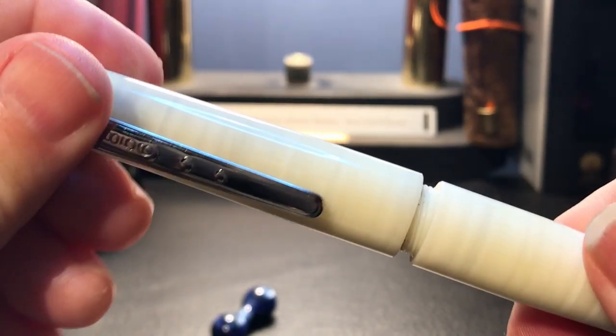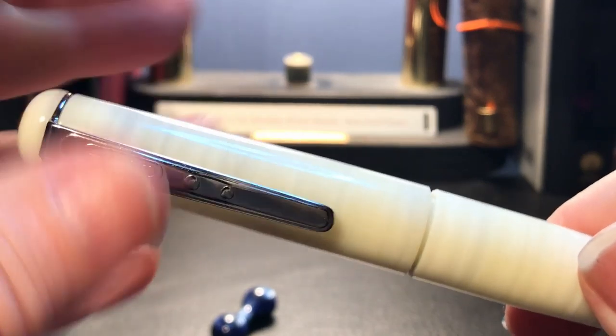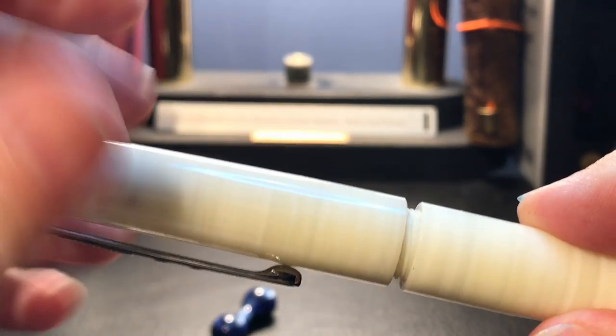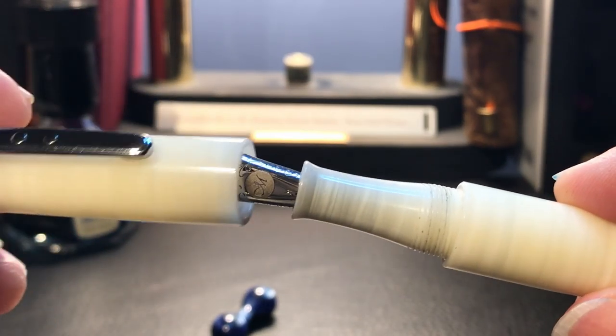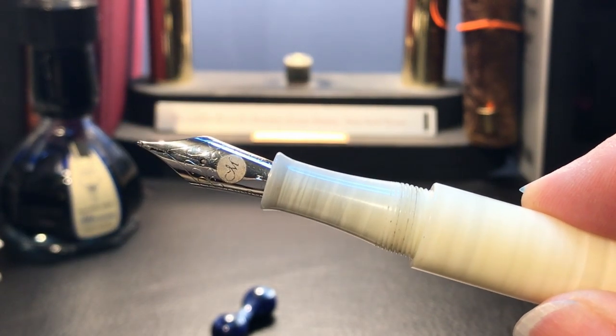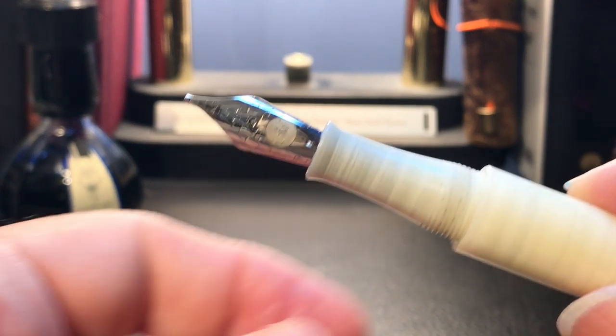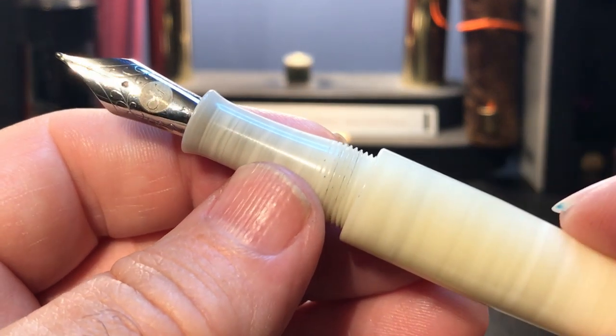The cap unscrews with about one and a quarter turns to reveal a section made of the same material as the cap and the barrel — that beautiful oyster resin.